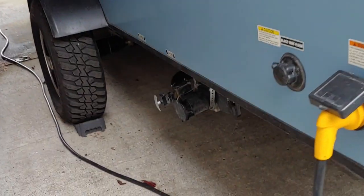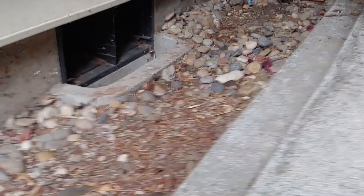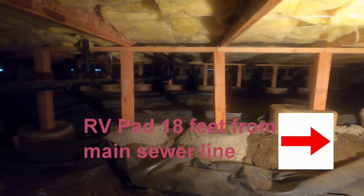So I got inspired to somehow figure out how to install an RV dump station at home where I park my RV. I have done a lot of home improvement but I've never worked on an ABS sewer line. A friend told me to get into the crawl space under the house and see if there was easy access to the sewer line. Fortunately the sewer line was very accessible and only 18 feet away from my RV pad, including a nicely placed ventilation screen in the foundation.